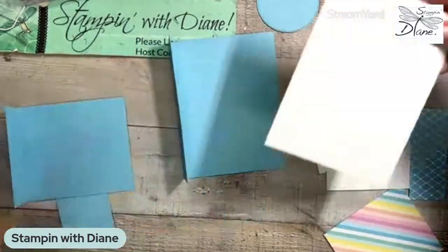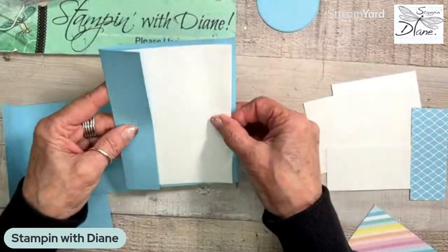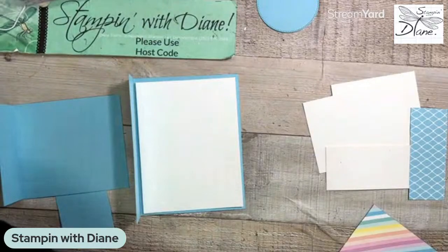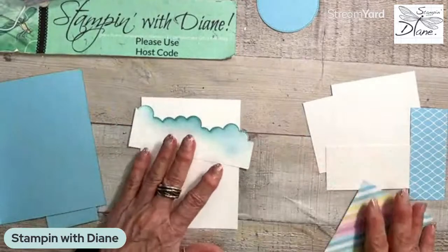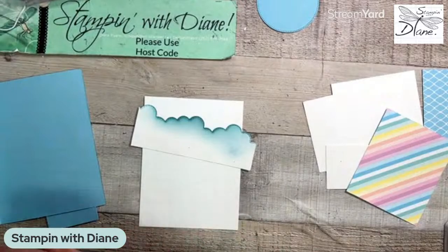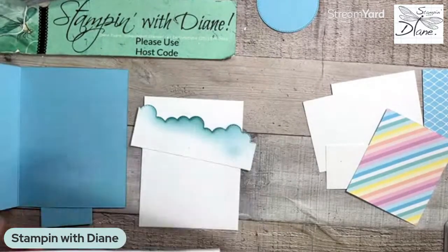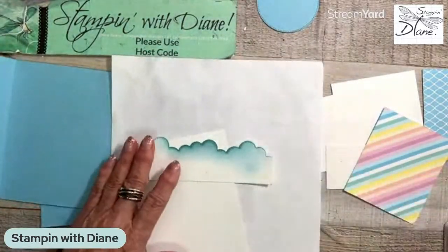So I have the middle one here, which happens to be four by five and a quarter, and that's just going to go on the inside. Now, if I want to, I can actually gussy this up just a tiny bit because it is Hot Air Balloon. So I am taking my basic border dies - this is the cloud one - and we're actually going to make some clouds on here. I'm coming in with a blending brush, using the Balmy Blue.